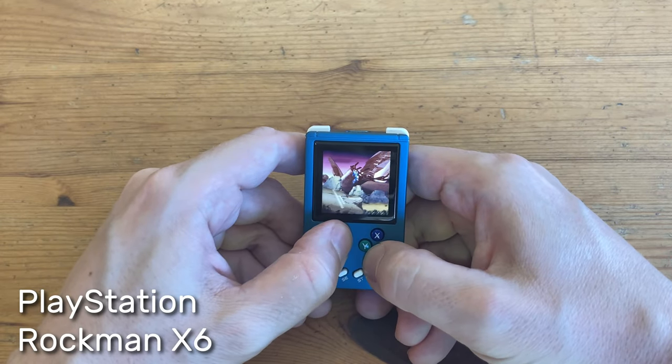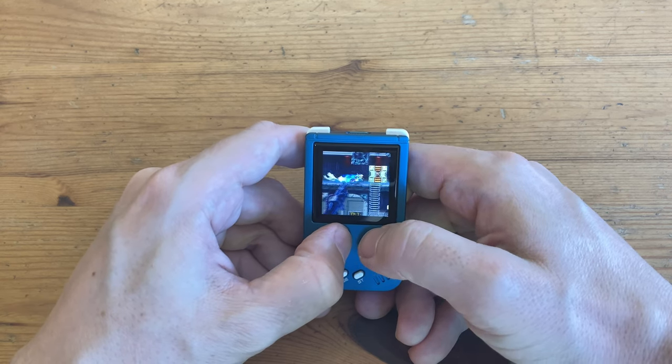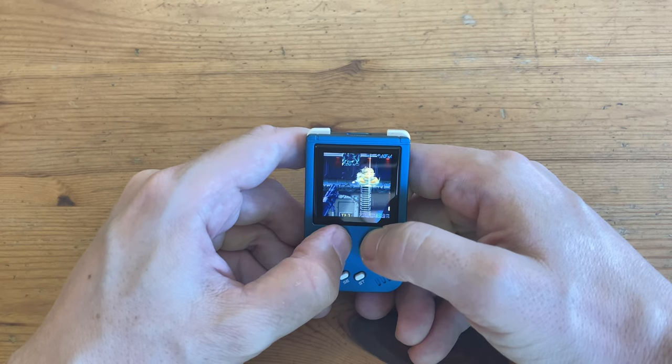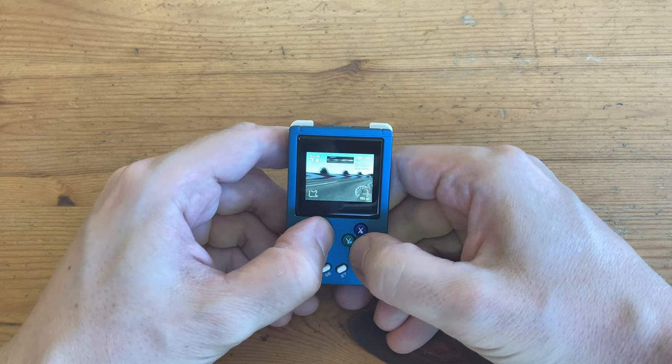Also, pulling off a Super is very difficult with a squidgy D-pad. Next up, Sony PlayStation — 2D games like Mega Man X6 run pretty well, but if we move to 3D, yeah, things can get pretty slow.